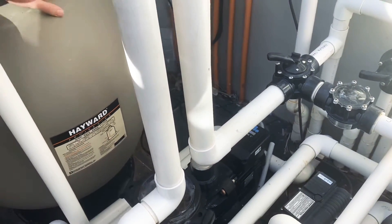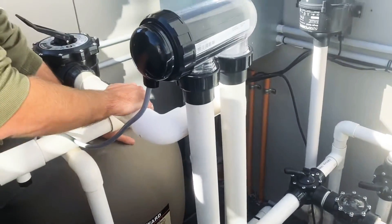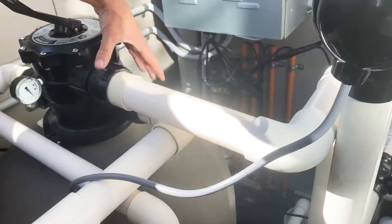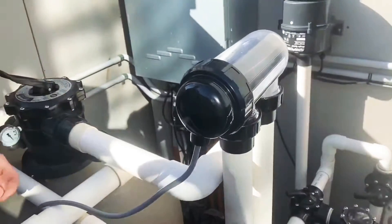So it ramps up. There we go — you hear that noise? The water is then going through here. This is the normal recirculation, but the water goes out here for the backwash. So that goes down there.